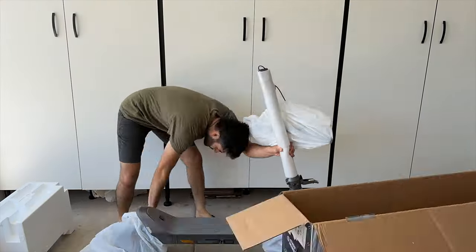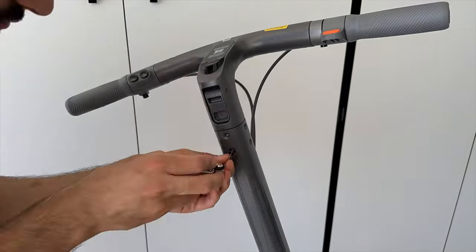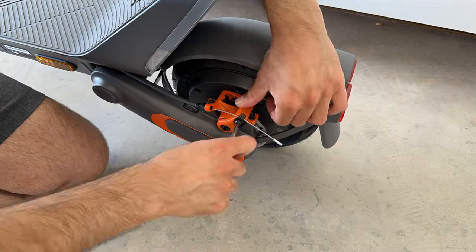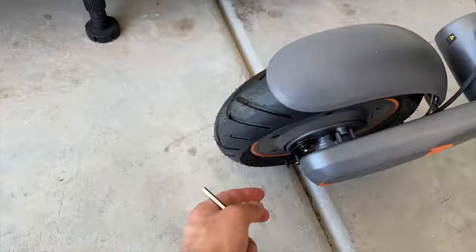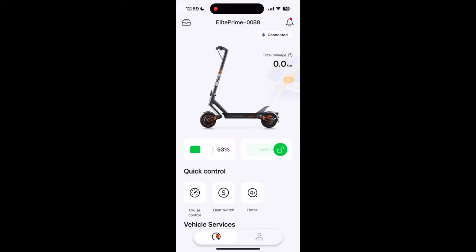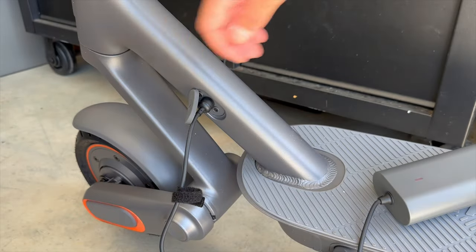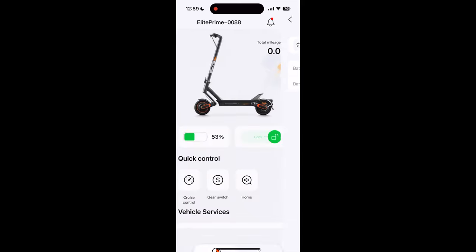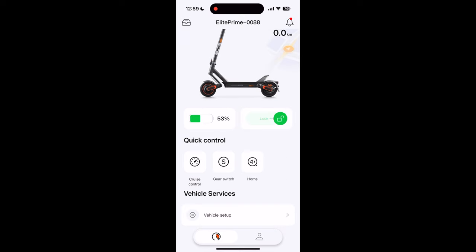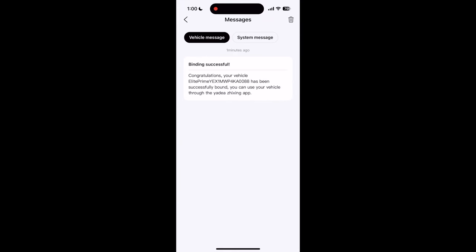For the actual assembly, you pull out the scooter, push up the main stem, connect a cable inside the handlebar to a cable in the stem, slide the handlebar on, bolt it in place, and that's pretty much it. I adjusted the brakes a little bit since they were a little less strong than I'd want, but it's not necessary. They also recommend using the Yadia smartphone app to set up the scooter — you plug in the magnetic charger and connect via the app, where you can update firmware or turn on energy recovery mode to increase range.